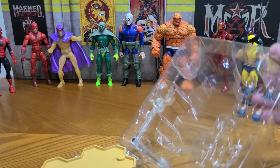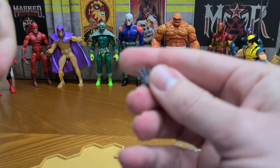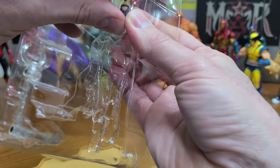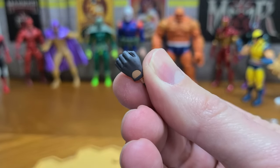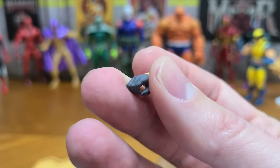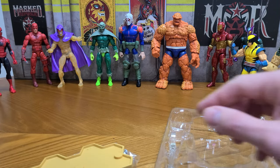And she comes with these alternate hands — I'm going through the accessories first because I think that's the most confusing part. Two open hands — she's wearing these little biker gloves — and two gripping hands. So far nothing's breaking, everything's sturdy. There's a little bit of a blemish on the paint on that one. That hole is supposed to be there — that's the glove design, she has a little hole on the back of her gloves.